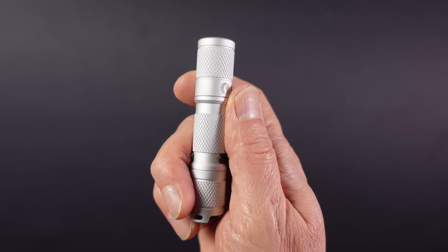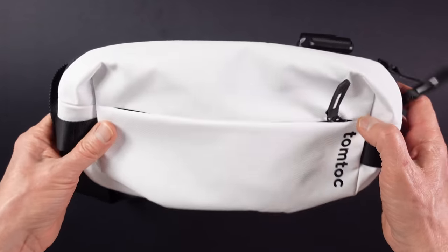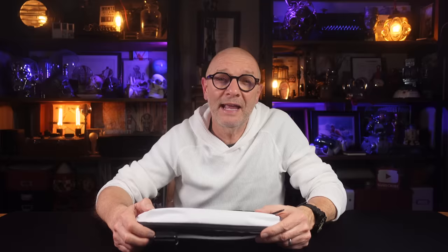The Lumintop AA cost me just £18, the same in dollars, and that's without a battery. You can also purchase it with a battery for around £28. I am a big fan of a sling bag and use one every day, and this one from TomToc is in my view probably the best value sling bag on the market right now, and it comes in a wide range of colours including this black on white version.